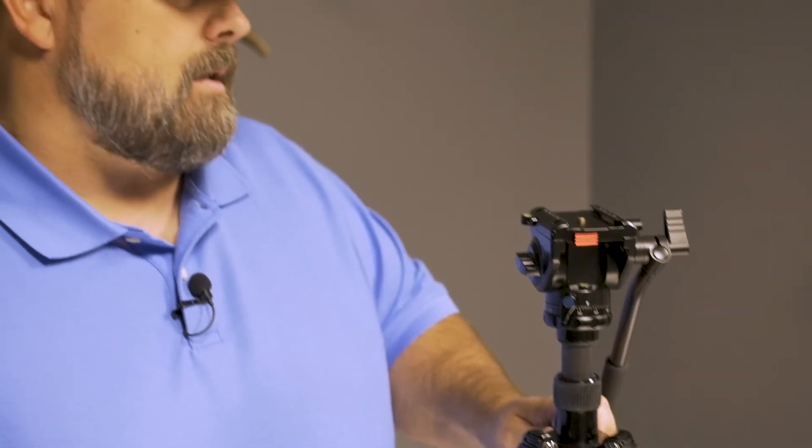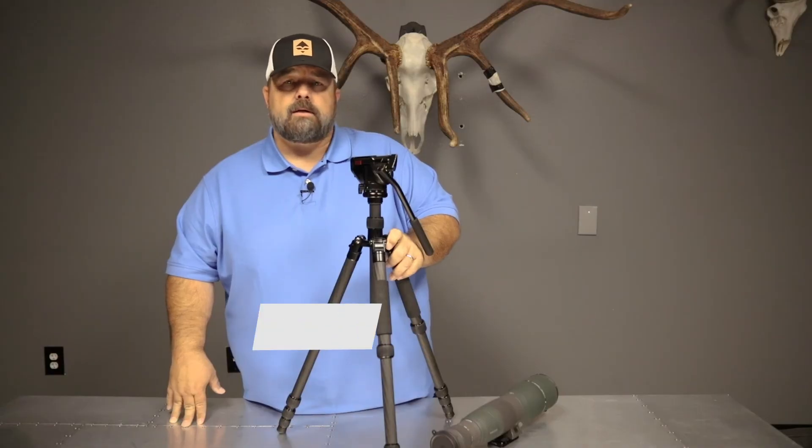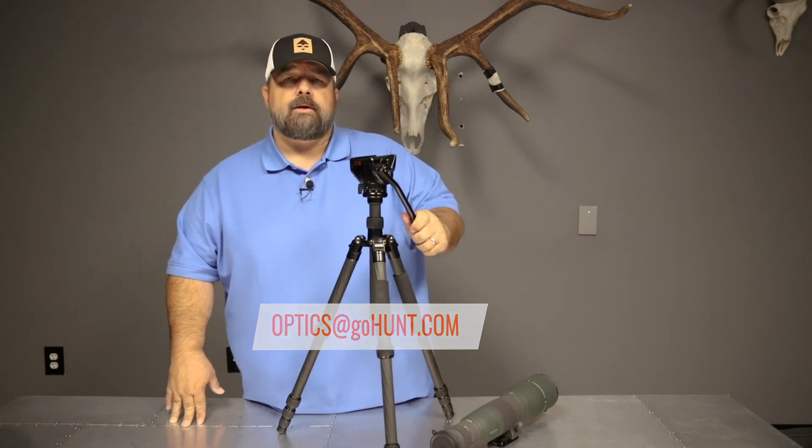Go to GoHunt.com. Please comment on the video if you have any questions. Email your questions to optics at GoHunt.com, and we'd be more than happy to answer any questions you have.